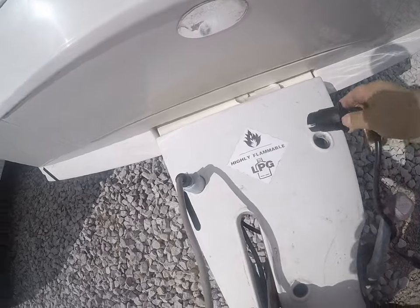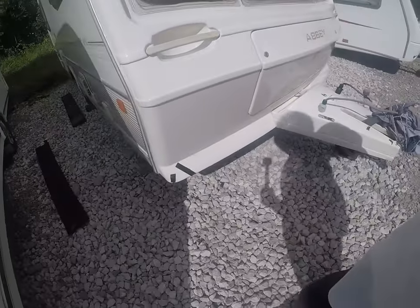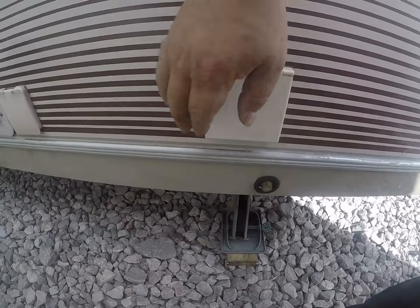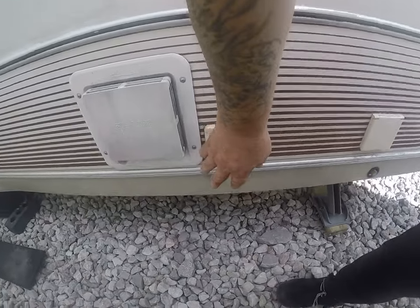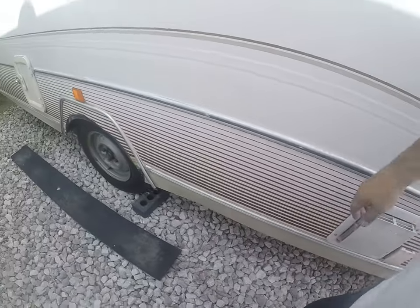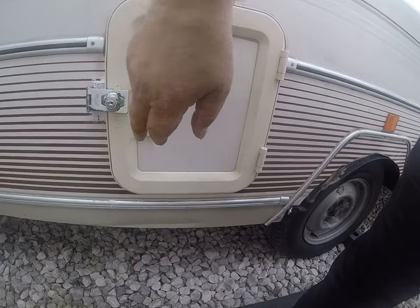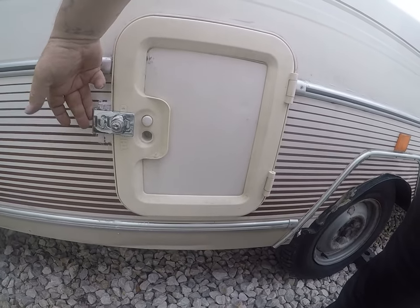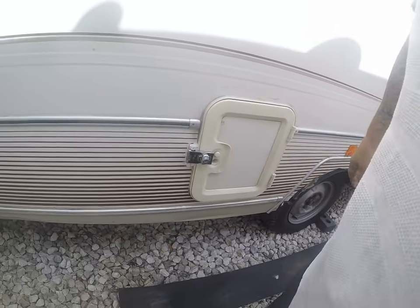We put new connectors on these and they're working nice and fine. Everything's working fine. That is your main electrics — we've put a new one in and that's working fine. This is your water pump — that's working fine. Unfortunately they don't make these doors anymore and you can't buy the connections, so we've just put a sanded lock on it.